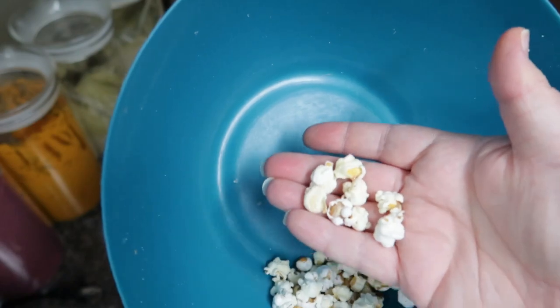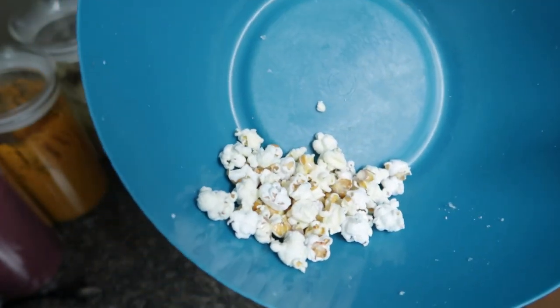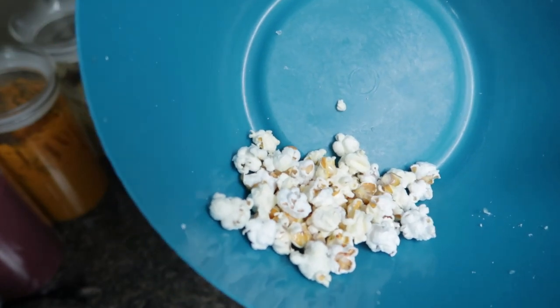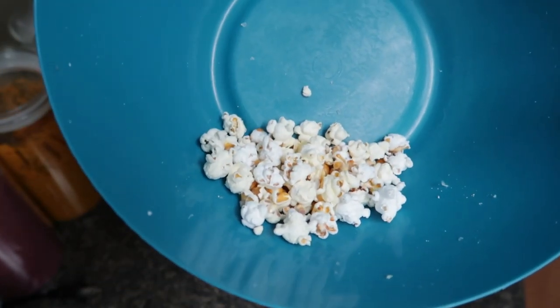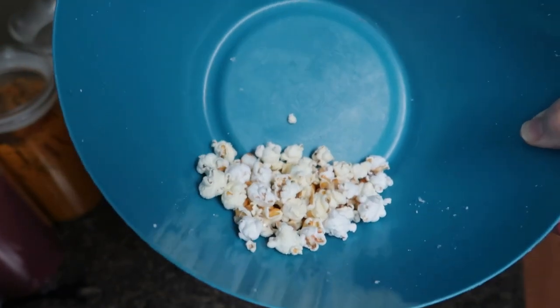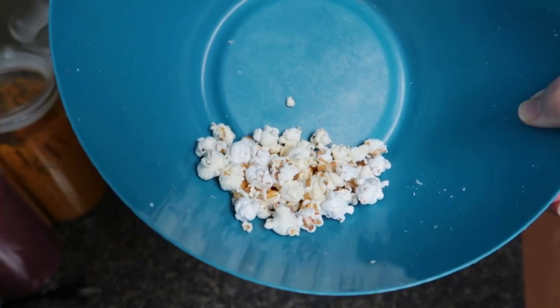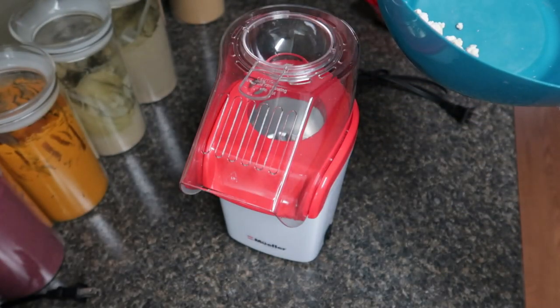I would definitely say this could be used as a popcorn if you wanted to use it as a popcorn and didn't have any other use for it. Absolutely go ahead and pop it up, use it as popcorn. The easiest way to pop this would probably be on the stove with a little bit of oil the good old-fashioned way, rather than using an air popper.